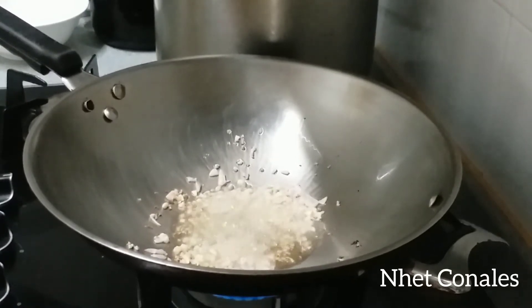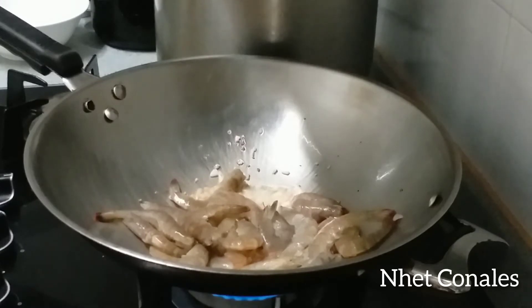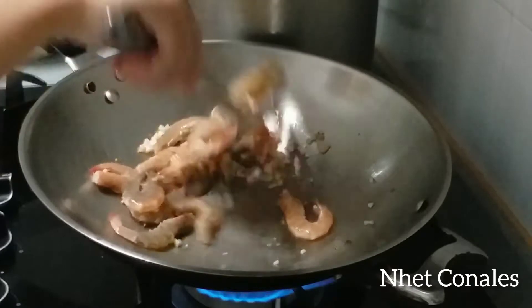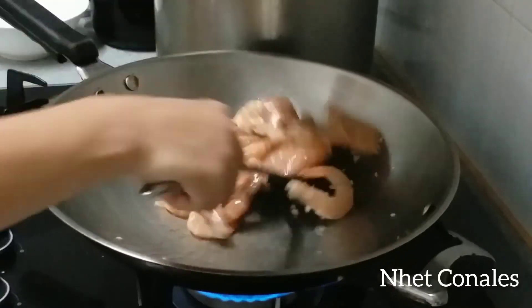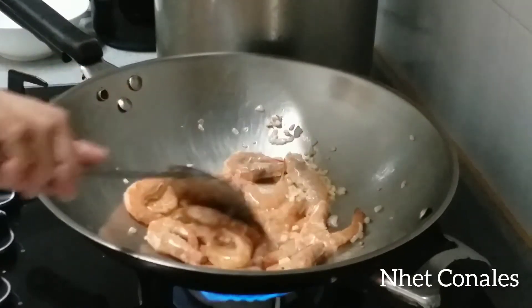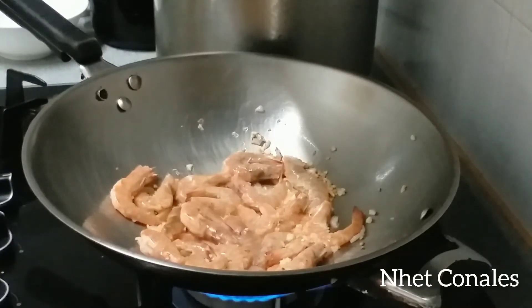Thank you so much. I'm going to be using the sauce, so I want to make it a little bit better. I am going to make a lot of cheese and a little bit more.